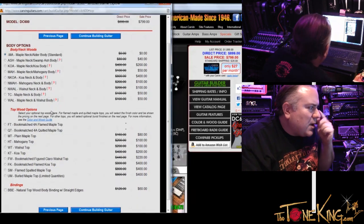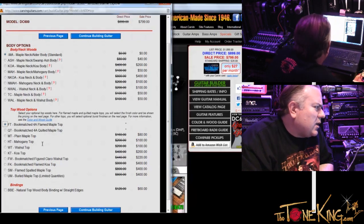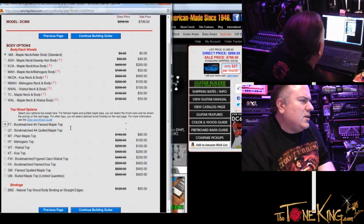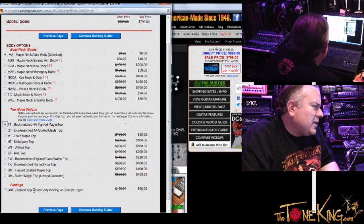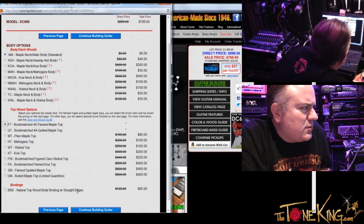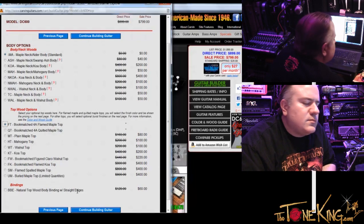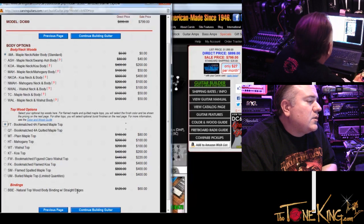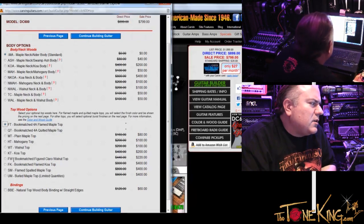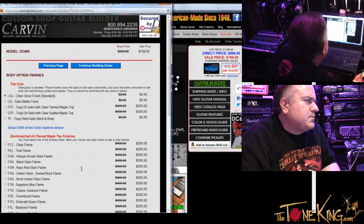And then top wood options. So when I click on top wood options and pick the top — if you click on bookmatched flame top and then continue building, it's going to show you all the flame color options. Also you have the BBE — natural top wood binding with straight edges. What is that doing? It's going to have those edges straight — not beveled in any way. The side of the top is going to be unpainted, so it's going to give you a natural binding effect — you'll see the natural maple color and the transitions from the top color to the back of the instrument. I'm going to select that and do the bookmatched flame maple top.